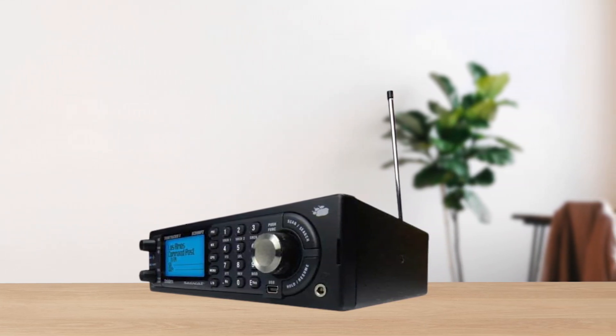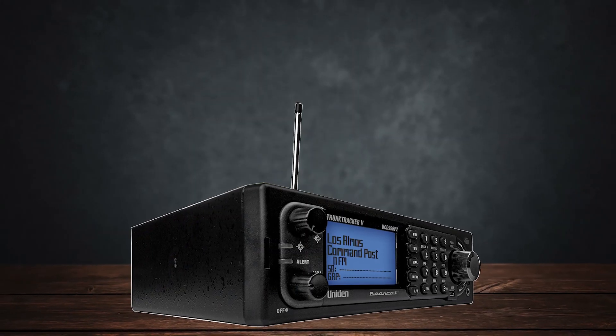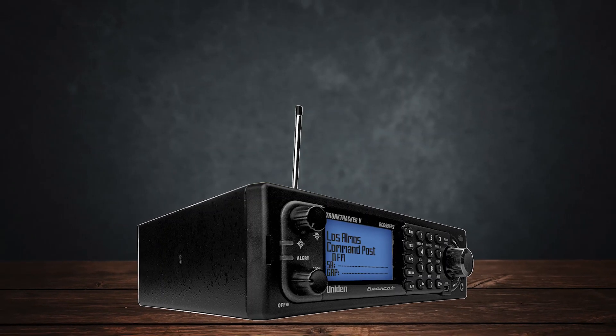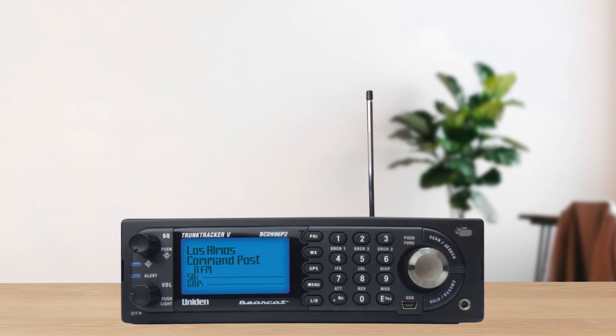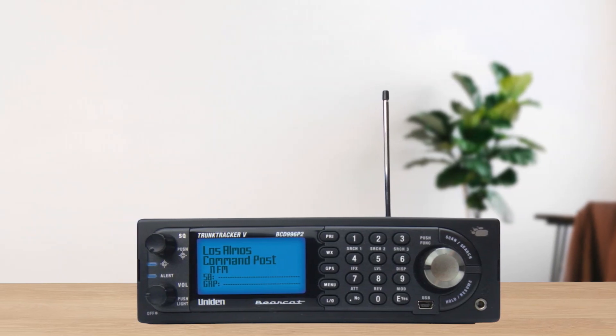Still, for day-to-day scanning, this approach eventually yields a balanced listening experience. If you do a lot of streaming, like broadcasting your feed online, you'll want to keep a close eye on the volume offset so listeners aren't startled by sudden changes.